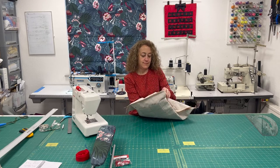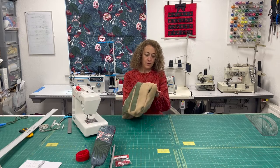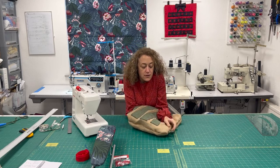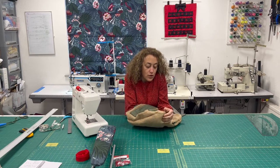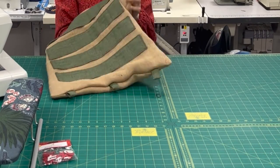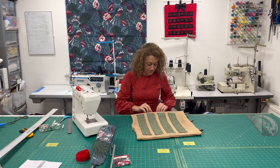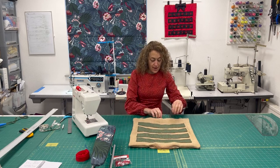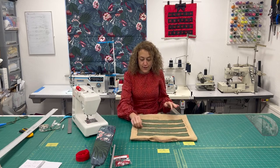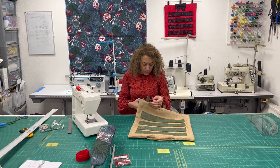We've stitched all around the outside and left a gap at the bottom. Reaching in through the gap, carefully pull it right-side out — and we can see the tabs coming out. Just reach in and make sure all the corners are coming out nice and pointy. There is the advent calendar — it looks really nice and rustic, so I'm really pleased with that. The fabrics are looking good together. Just going to trim off any loose threads that have worked their way out.